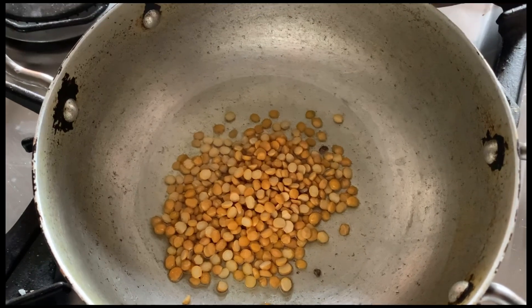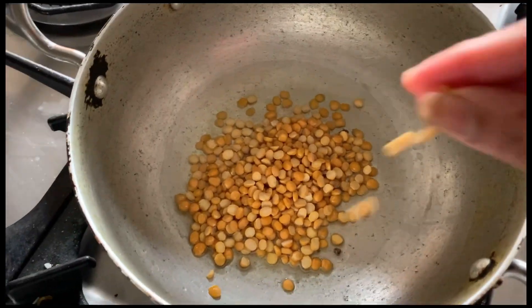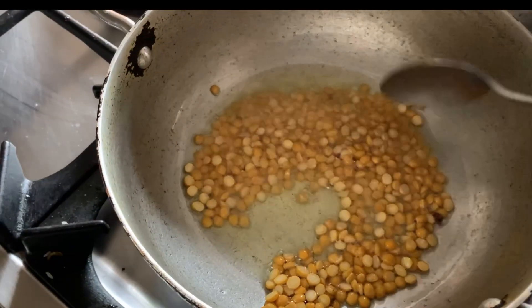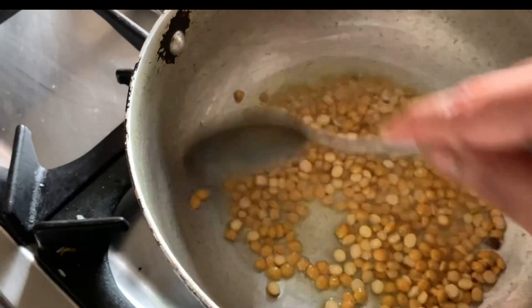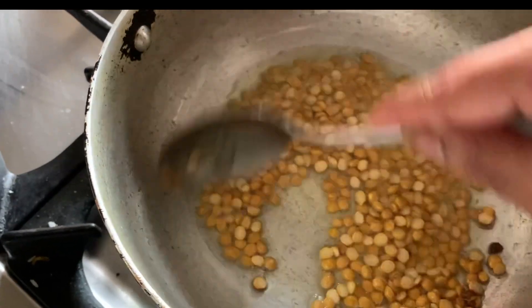Then after that we have to add the onion, the tomato, the tamarind, everything. So we have to fry this chana dal in the oil for two to three minutes until it becomes light brown in color.